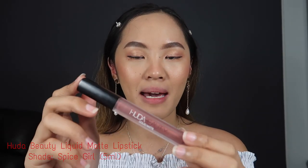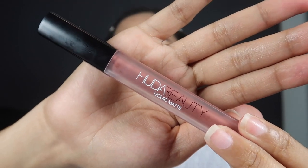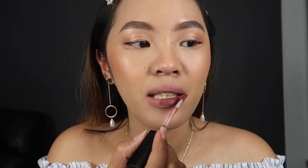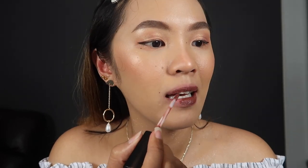The last product I'll be trying today is the Huda Beauty liquid matte lipstick in the shade of Spice Girl. This is also a full-size lipstick at 5ml. It smells so nice and it's really easy to apply. It takes about 30 seconds to dry and become matte. This is now the final look of Huda Beauty liquid matte lipstick in the shade of Spice Girl — I really love this one. I think this is my favorite among all the lipsticks today. All of them are great, but this one is my top favorite.